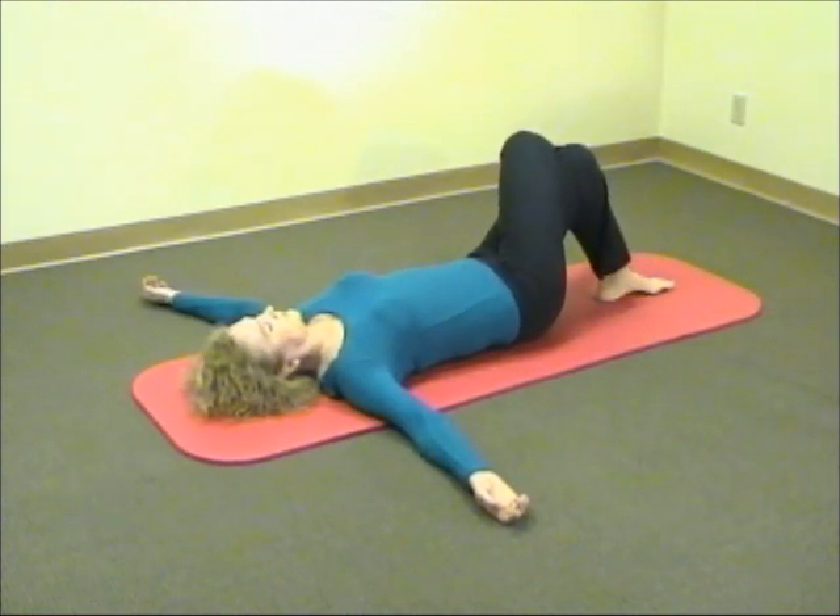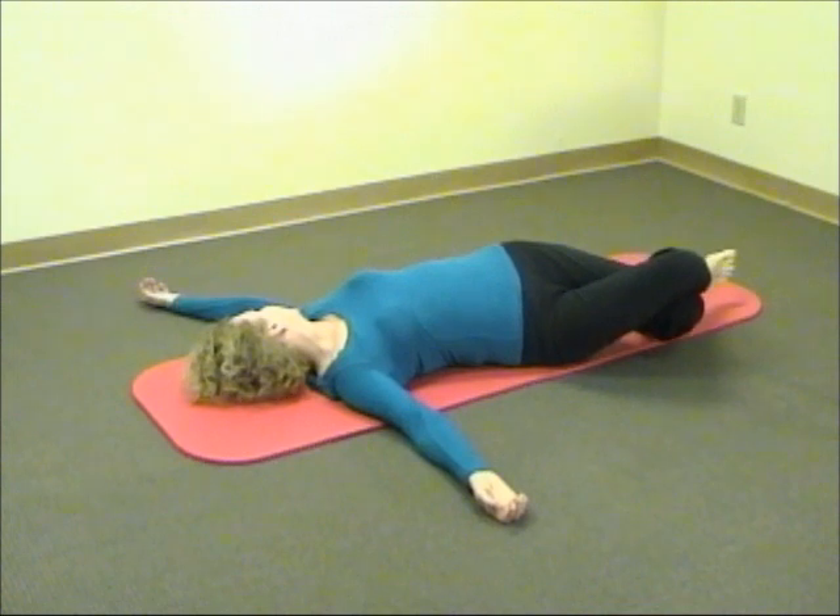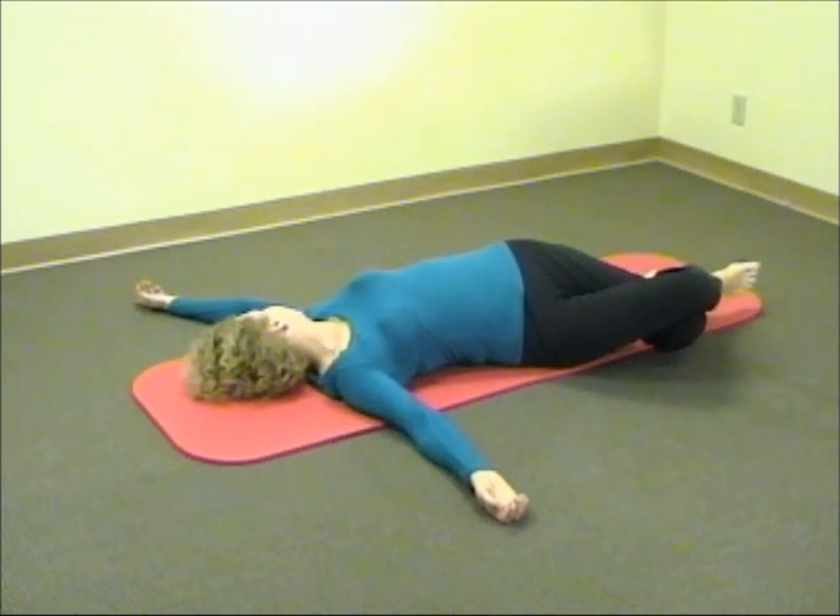And if not, don't worry. If your head does not move, do whatever happens naturally. If you do this exercise many more times, it will gradually become part of it.